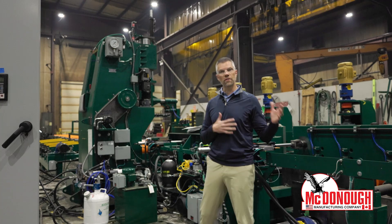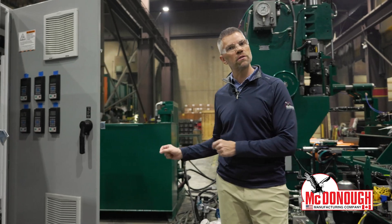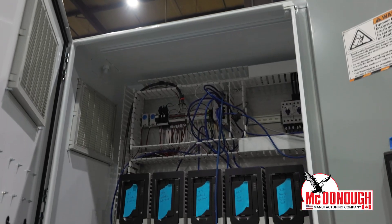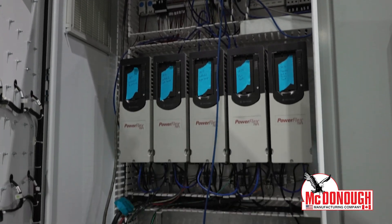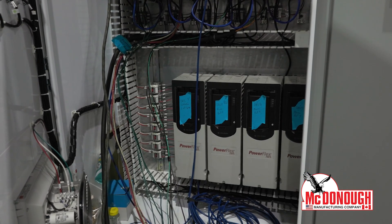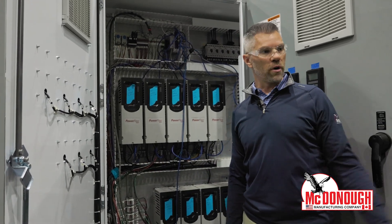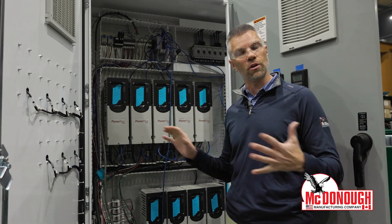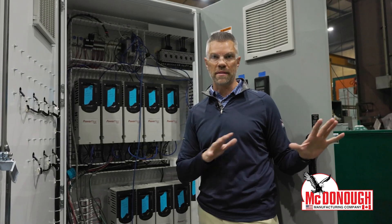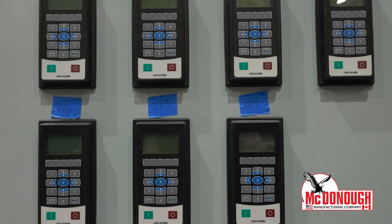Here we are on the other side of the resaw system. I want to show you some variable frequency drives that McDonough designs and also manufactures right here in our shop. This is the VFD — one of the VFDs. You can see we have all these test leads that we connect to the VFD and then run those test leads out to the machine. We are connecting absolutely everything — anything that's electrical or controlled by these variable frequency drives — and we operate them here in our shop to make sure everything is wired correctly and that there's no interferences.